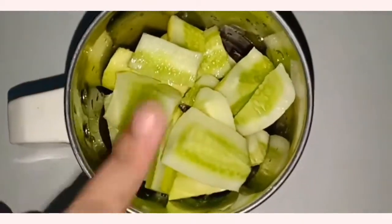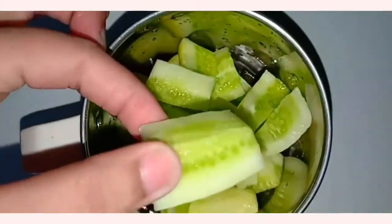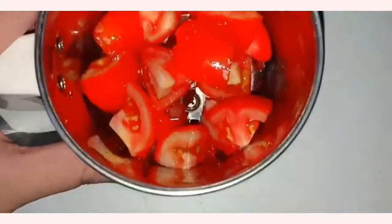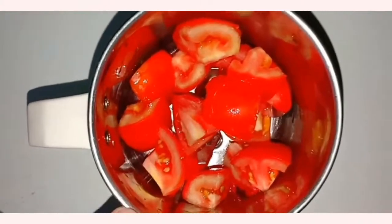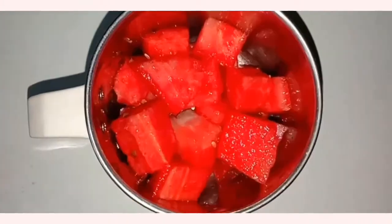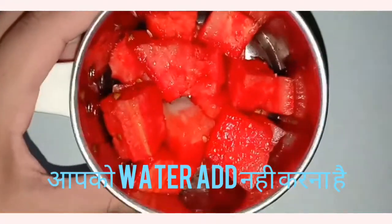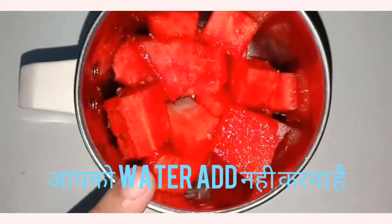I have not peeled the cucumbers. If you want, you can use any product or keep them fresh. After that, I have made a good paste in the mixer grinder — cucumber, watermelon and tomato.